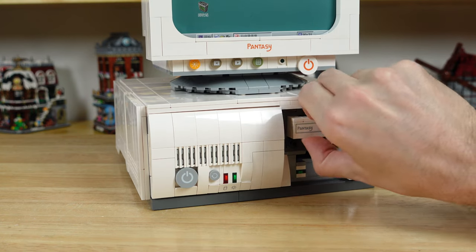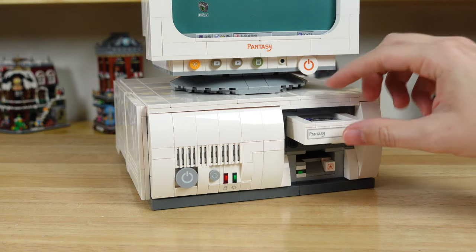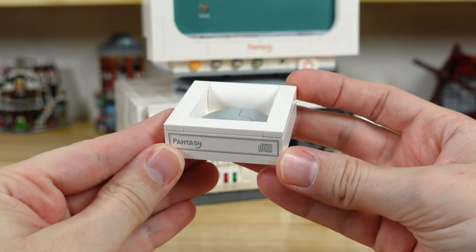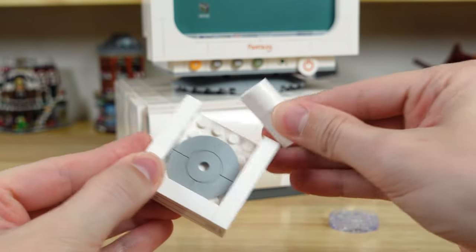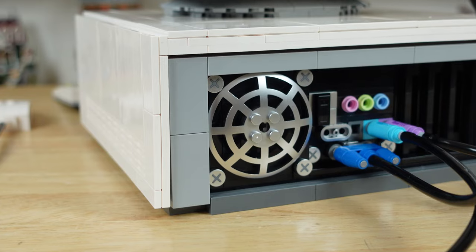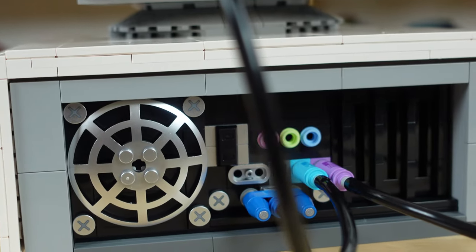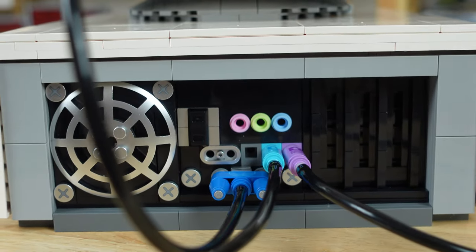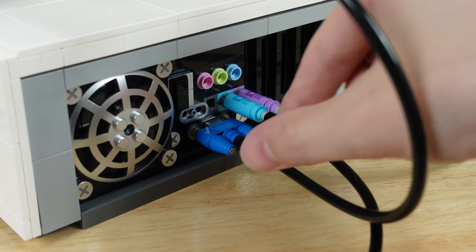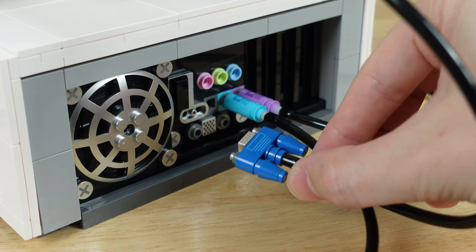If we press the CD-ROM button the tray will extend. We can insert the CD and then shove it back in, and you just do the same to get the CD out. This CD-ROM section was a pretty tight fit and the curved piece kept getting caught inside the slot, but after some finagling I was able to get it to work. On the backside of the computer we have an exhaust fan, some printed screw tiles that I like, along with ports for the monitor, keyboard, mouse, and even a few empty ones that I assume are for maybe a mic and speakers. I love all the connectors for the peripherals, and I think it really adds to the set. There are even prints on the connectors and holes for the pins into the computer.